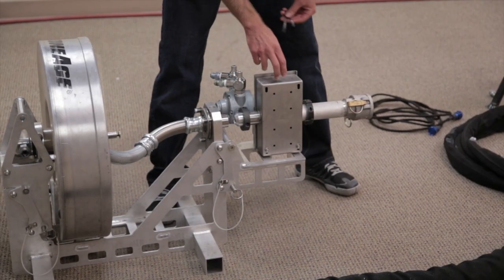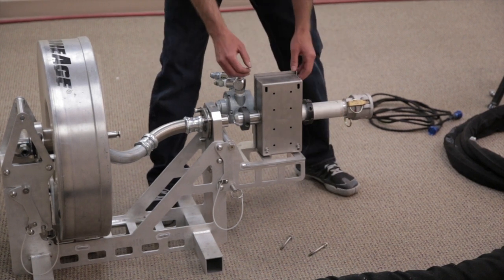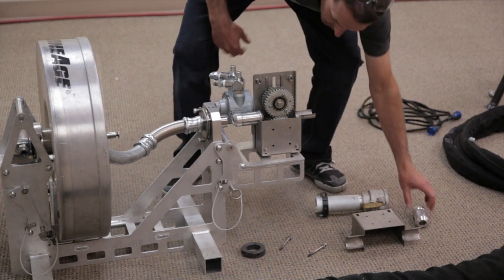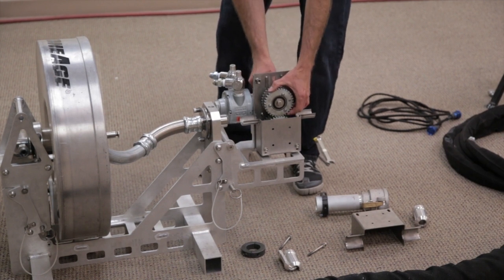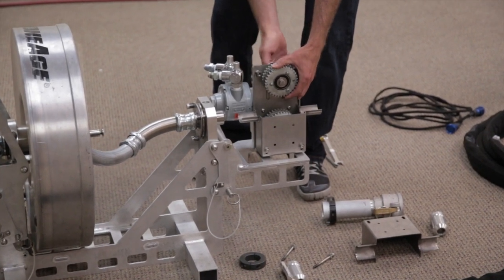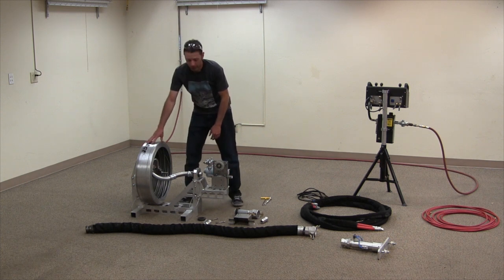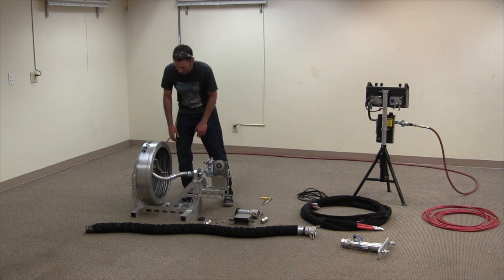Sterling is updating this, so these procedures might be different. This is one of the first ones. With this first frame, the back end of the frame is really light. If you don't put the drum on first, this unit will cause it to tip over. We'll correct that in the future.